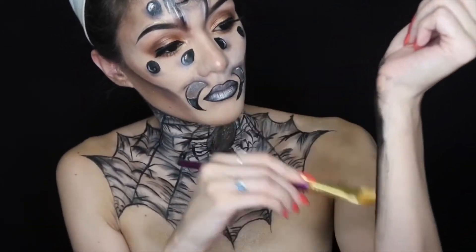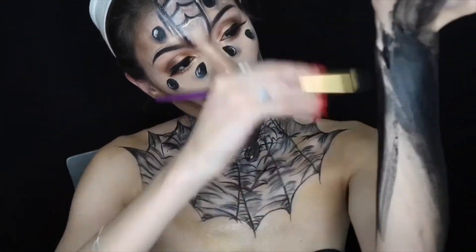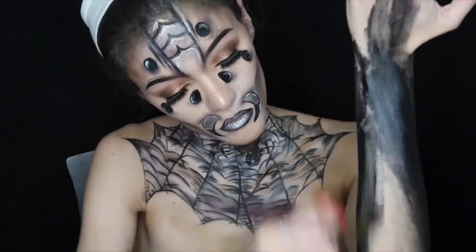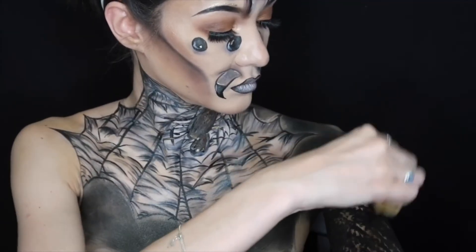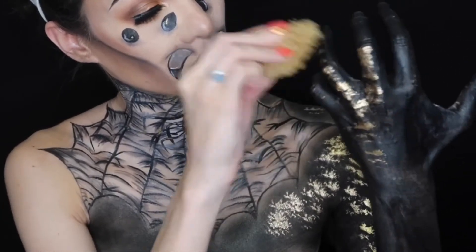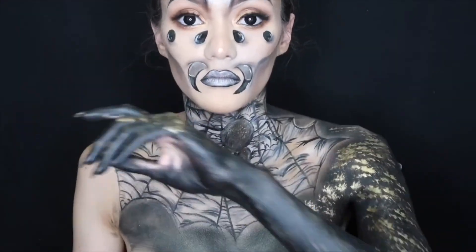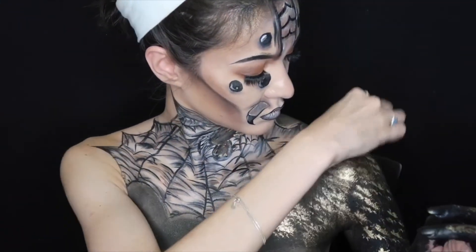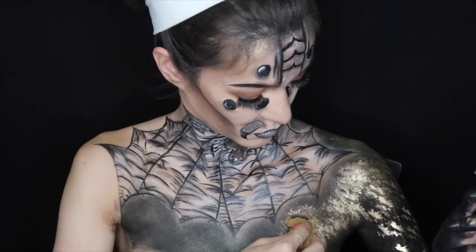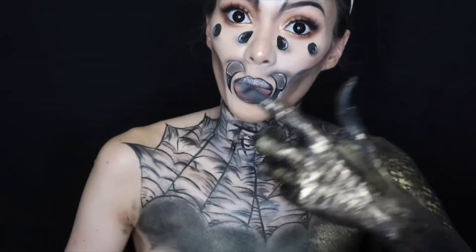Now for the fun part. Taking black body paint, I'm painting my entire arm — my inner arm, my elbows, my hands, my fingers, my fingernails — and dragging it all the way down and up my shoulders onto my chest, then buffing everything out. Taking a sponge I bought at a craft store and the gold paint I used on the spider and in the webs, I'm sponging it all on my arms. I focused especially on my fingers, my fingernails, and my hands — I wanted them to appear more gold than anything else. Then I repeated the same technique with the black body paint on the other arm, neck, shoulder, hands, fingernails, and fingers, and did the same technique with the gold paint.